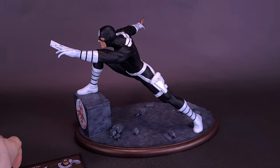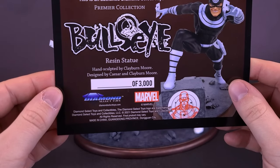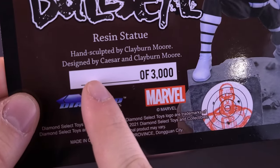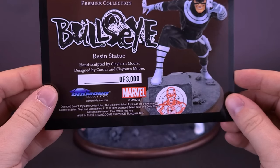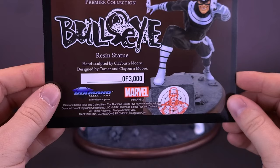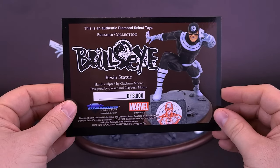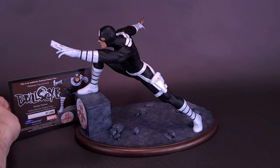As is always the case with these resin statues, you do get yourself a Certificate of Authenticity. Not only is this one a limited run of 3,000 copies, but normally there would be a number right here next to the number. This is likely an artist proof that was provided. This Certificate of Authenticity does state that this is an authentic Diamond Select Premier Collection Bullseye resin statue. I always tend to like to display the statues along with their Certificates of Authenticity.